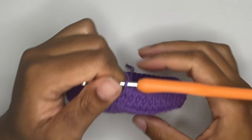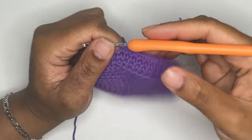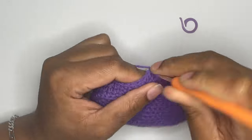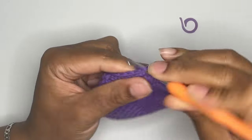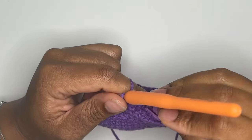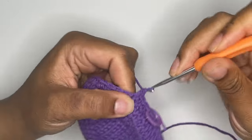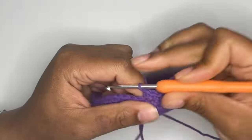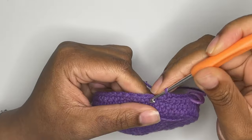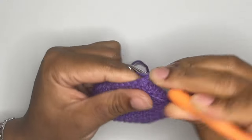And now we're going to start increasing to make the pot a bit wider. You're going to single crochet 19 times and then make an increase in the next stitch. You will repeat this pattern until you reach the end of your round. This pattern will occur three times in your round. Note that the last stitch in this round should be an increase, and then you'll know that you finished the round correctly.